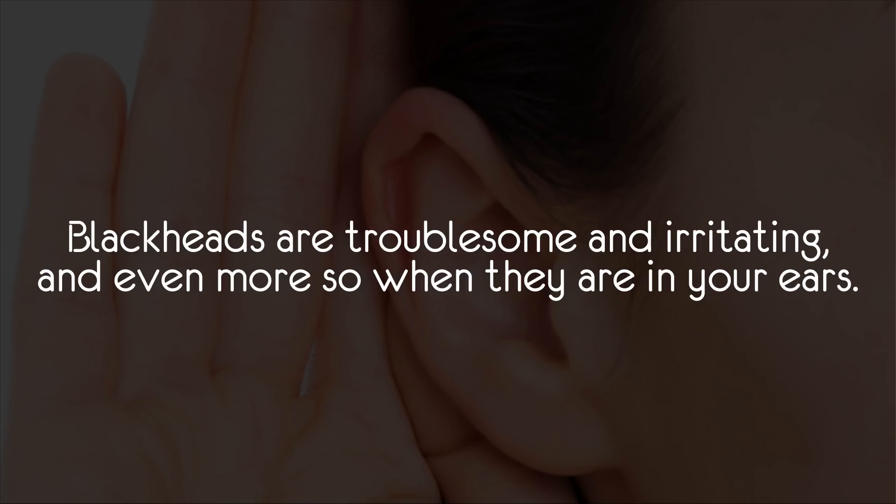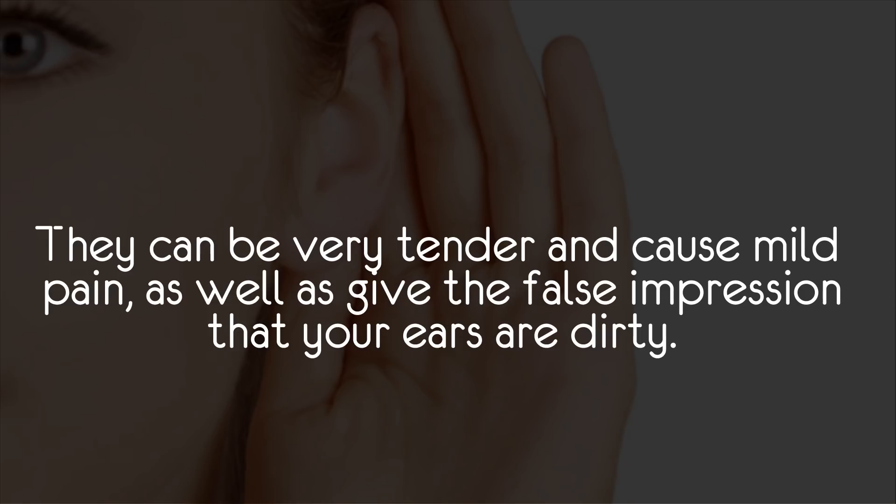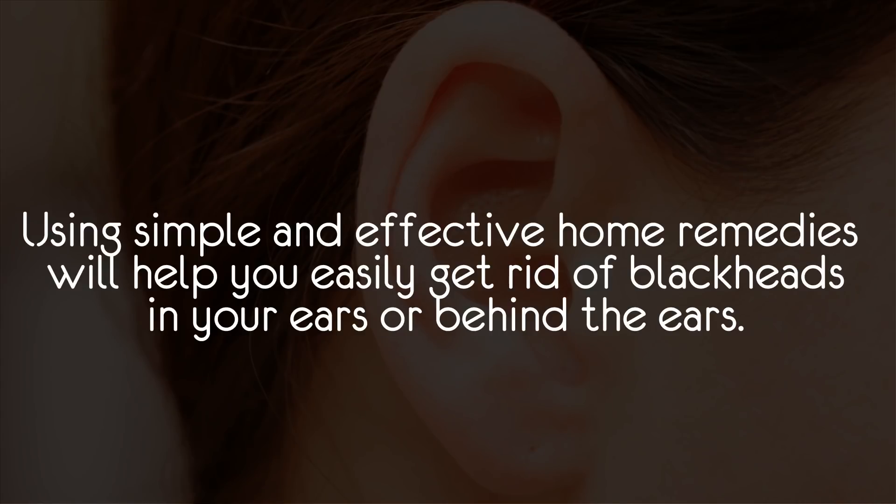Blackheads are troublesome and irritating, and even more so when they are in your ears. They can be very tender and cause mild pain, as well as give the false impression that your ears are dirty. Using simple and effective home remedies will help you easily get rid of blackheads in your ears or behind the ears.